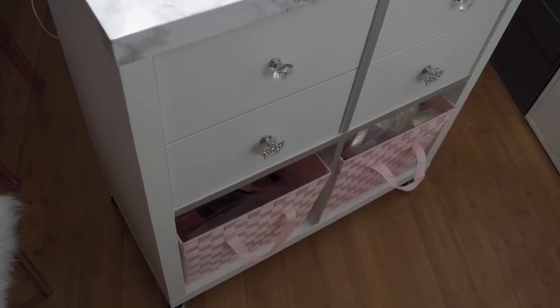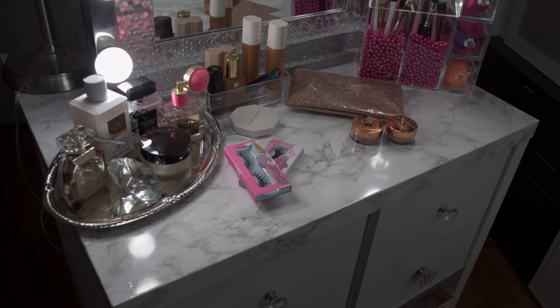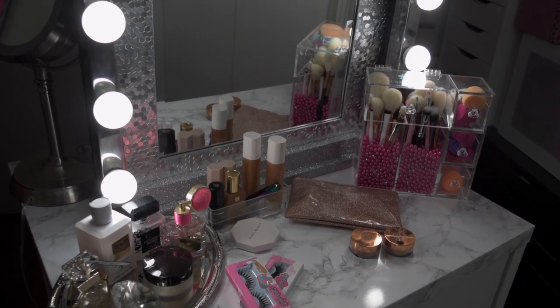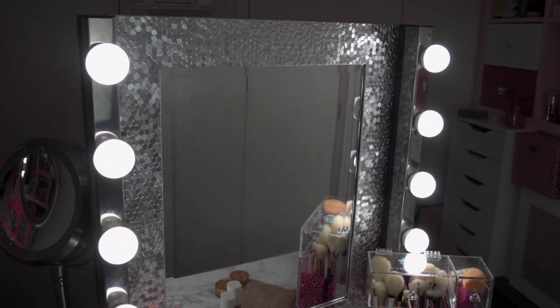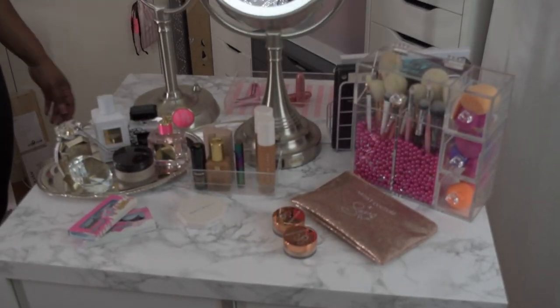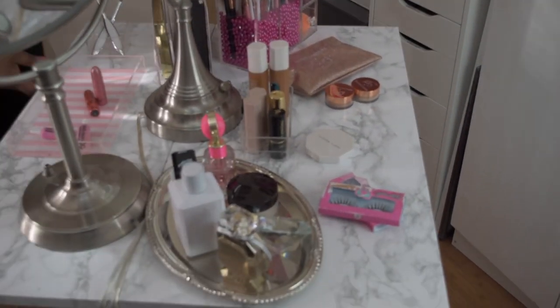This is a great DIY project for someone with a small space like myself — you can have a vanity too. You can take it anywhere around the house; it fits one, two, or more. You can store your makeup or whatever you want, and all your beauty needs can be stored in these drawers, which is absolutely perfect.